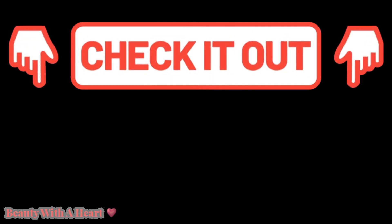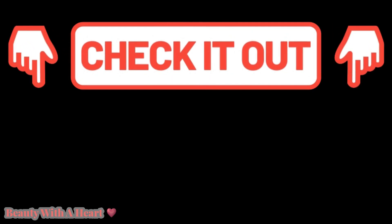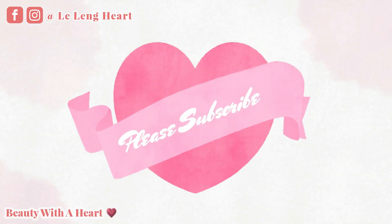And before you go, please watch these two videos over here. Thank you. Bye bye!